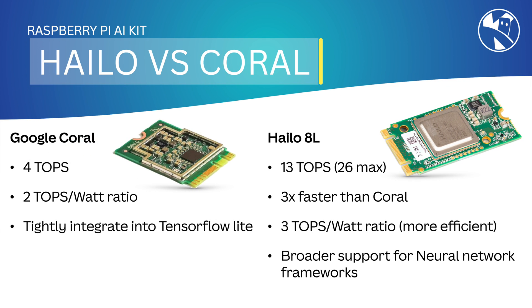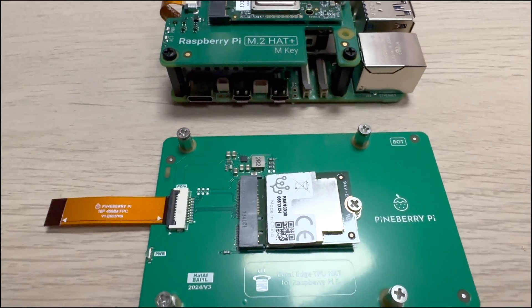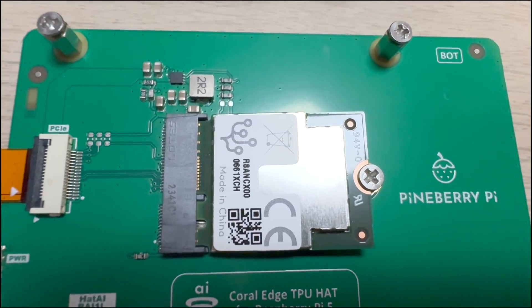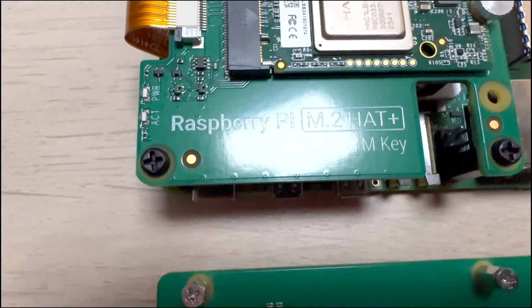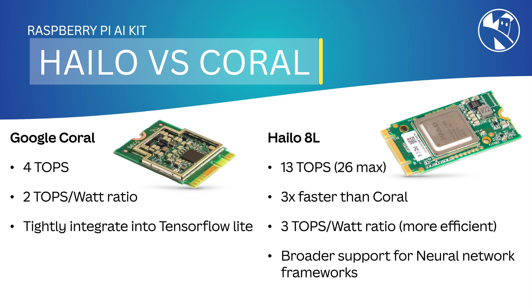Now let's compare this with the Google Coral. The Google Coral can perform up to 4 TOPS compared to the 13 of the Hailo, and the Coral is also tightly integrated with the TensorFlow Lite ecosystem, performing at 2 TOPS per watt. The Hailo 8, on the other hand, can perform up to 13 TOPS, is 3 times faster than the Coral, and actually has a more efficient core at 3 TOPS per watt. It also has broader support for neural network frameworks.